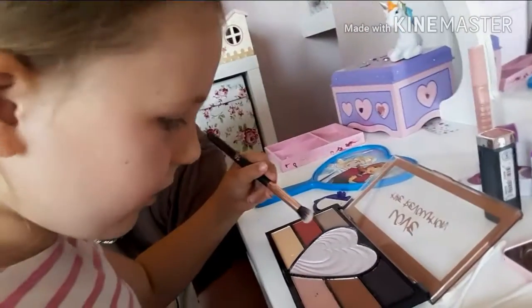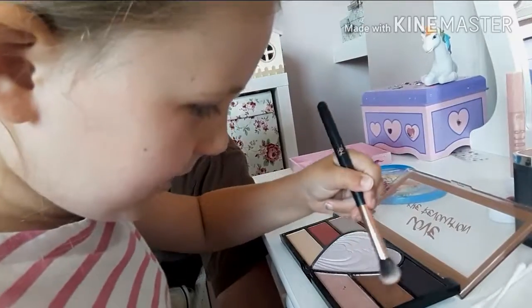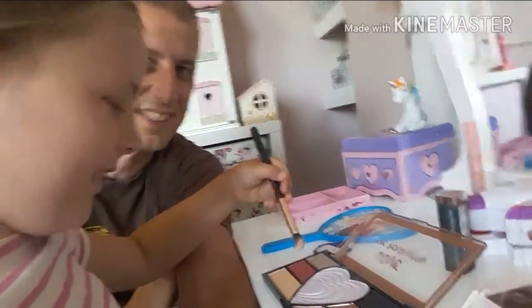We're going to change it now to a brown one. That's it. Put it all over my cheeks then. Oh yes. Oh no. On my forehead. Come on in. That's it.